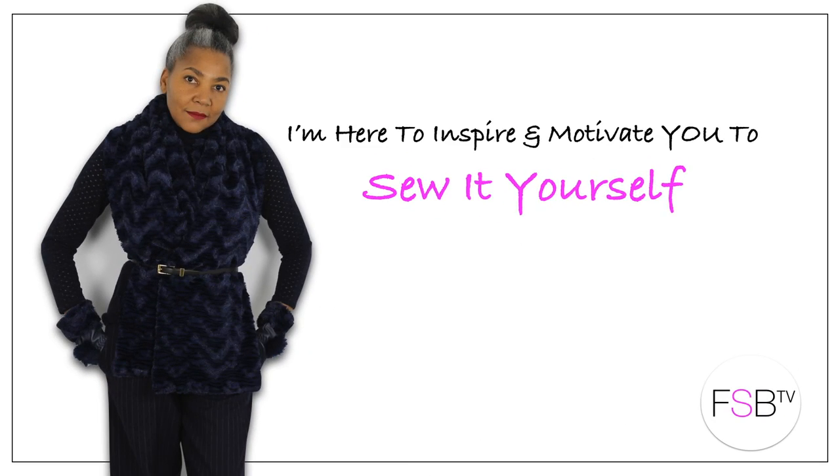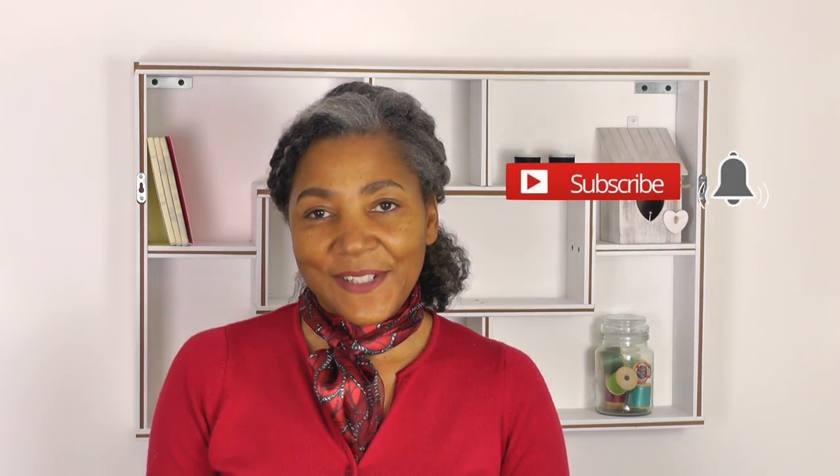Sewing Lookbook behind the scenes fitting is this episode that's coming up. Hello Fashion Sewers, I'm Colleen G. Lee and welcome to FSB TV. If you're new to the channel, hello, I'm Colleen, and if you enjoy fashion sewing techniques and refashioning old or new clothing, consider subscribing. And let's get started.